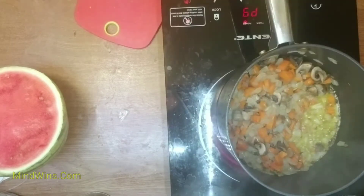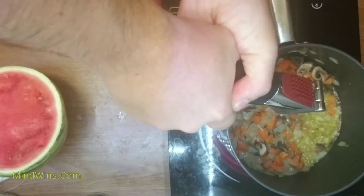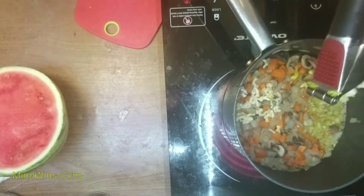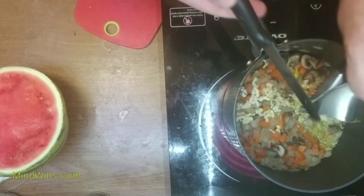If you're wondering what kind of hot plate stove it is, I will show you. I decided to add garlic, and in a few minutes I will consider the sautéing done.